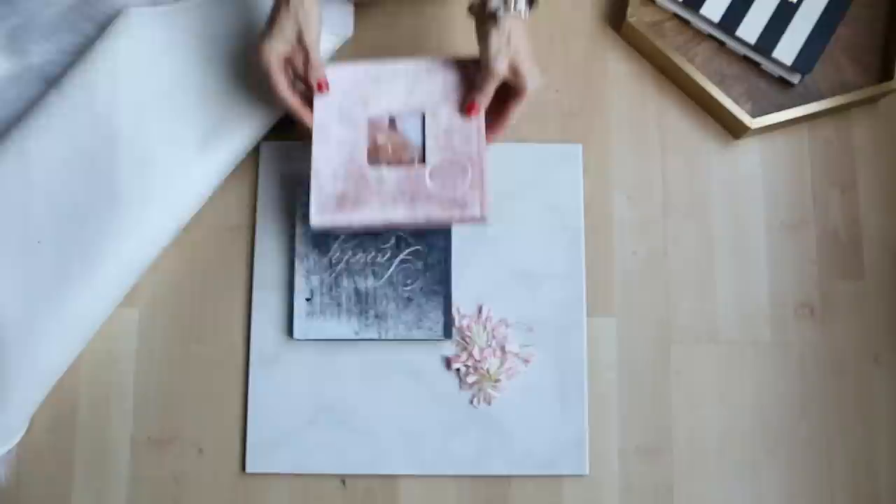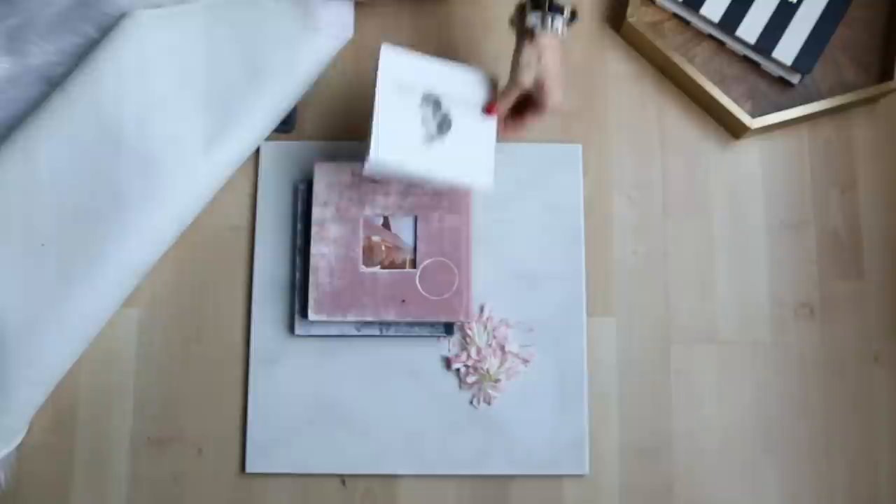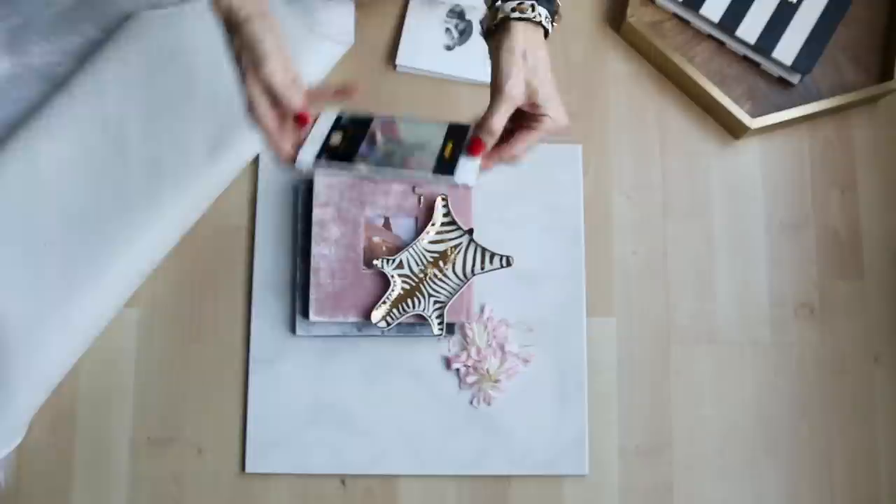I like it — that's pretty so far — but I'm going to add maybe another layer to it. That's pretty, but I want something else. So nice.